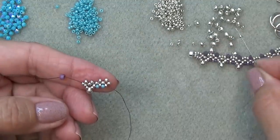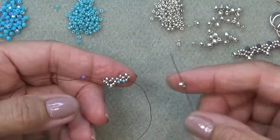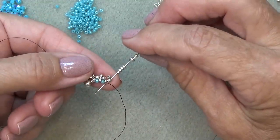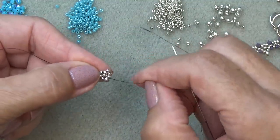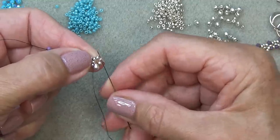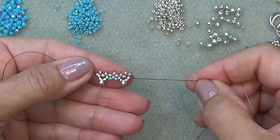Pick up a silver, one of your drops, and four silvers. Exiting here, sew through this one. Pull a little in this direction. Skip this 11-0, drop, 11-0 — so these three I'm skipping — and sew through the next one. You'll have another one of those V-shaped units.